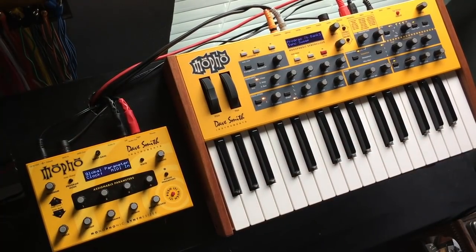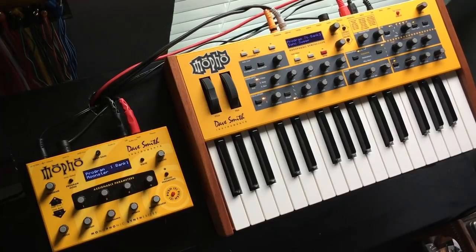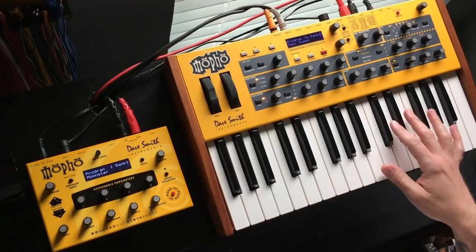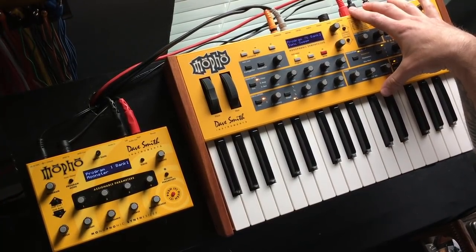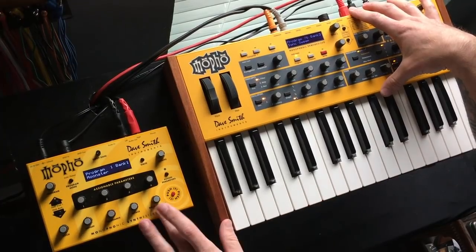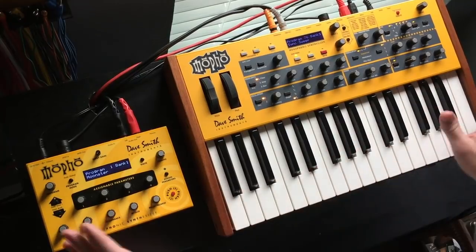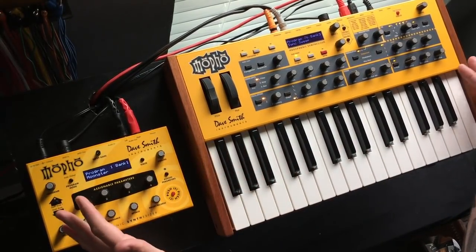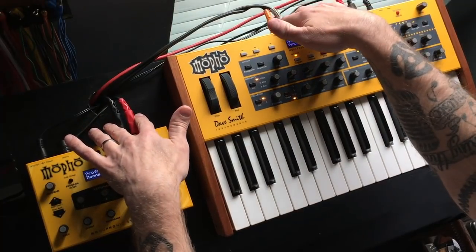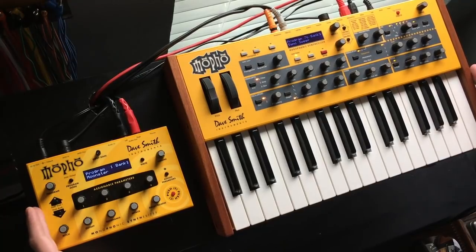Okay, so now these two are polychained. What that means is: when I play a note on the keyboard, that note sounds on the keyboard's internal voice. If I play a second note it will sound on the module, then a third and fourth and so on. It basically uses up the voices in the main product first, then slaves this one. That's why you need two outputs on your mixer — we've essentially turned this monophonic synth into a duophonic synth.